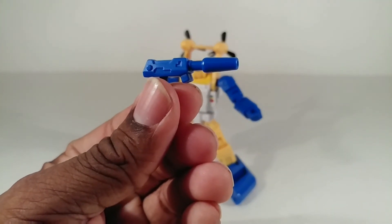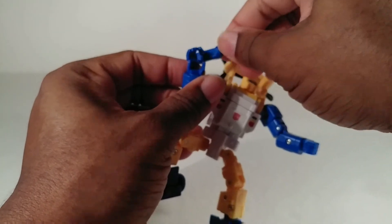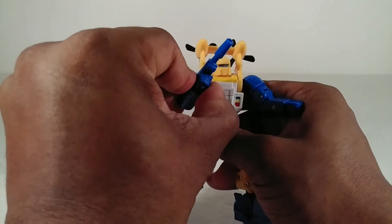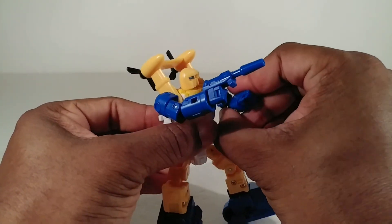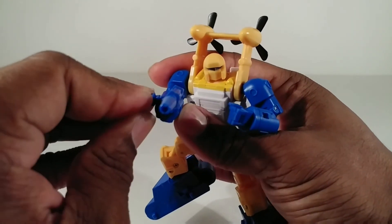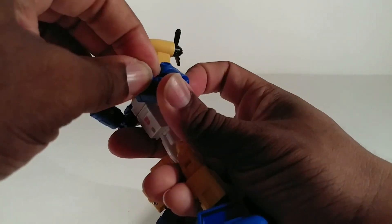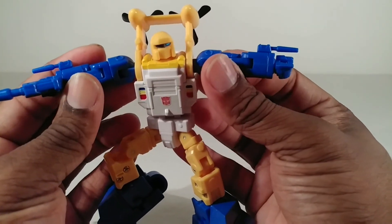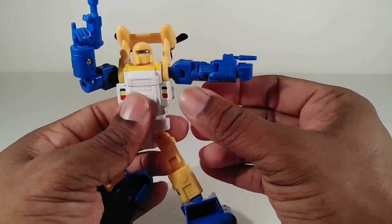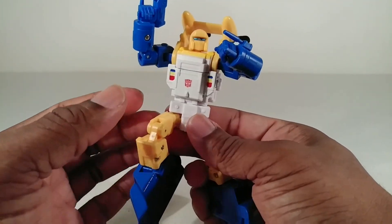He comes with this little blaster — it's kind of reminiscent of Bumblebee's blaster. It has a tab situation; I kind of wish it just fit in his hand with a five-millimeter peg. It was rare that these little mini-bots had guns in the cartoon — the toys definitely didn't come with guns. He also comes with these optional little guns. I always put these on him in robot mode. I know he didn't have them in the cartoon but I really like this option.